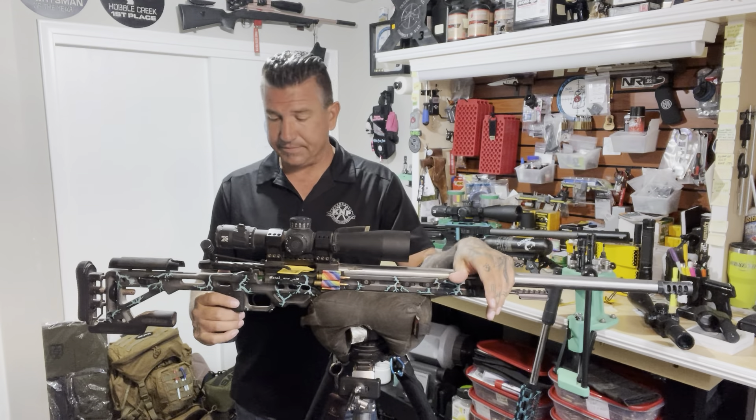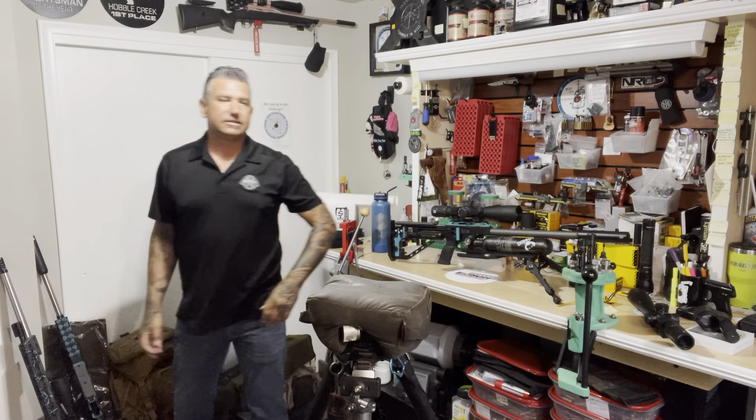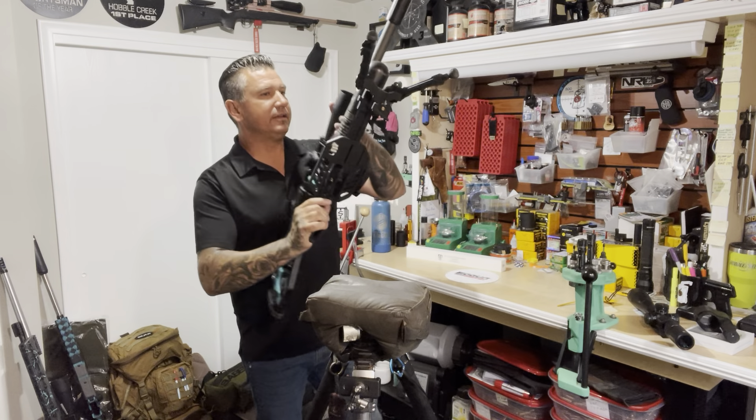As another example, here we have my gas gun, chambered in 6 ARC, also used for competition. And you can see again the balance point - I can set it on there on any barricade. This tripod is just simulating a barricade, but I can use it in conjunction with my bag and get behind the rifle and have it well balanced.